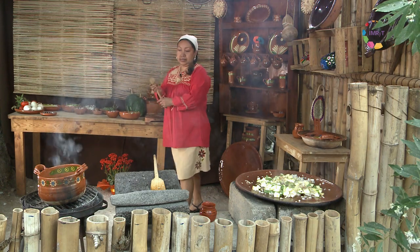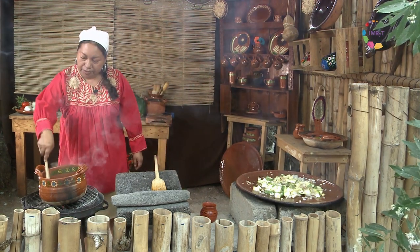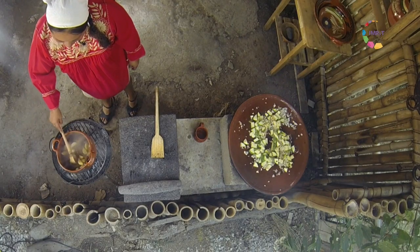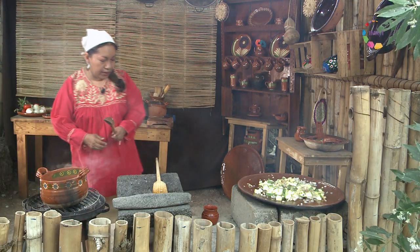Mientras voy moviendo mi ponche de guayaba. El piloncillo se derrite muy rápido con el calor, por eso es importante tener el agua caliente. Y se puede disfrutar frío o caliente.